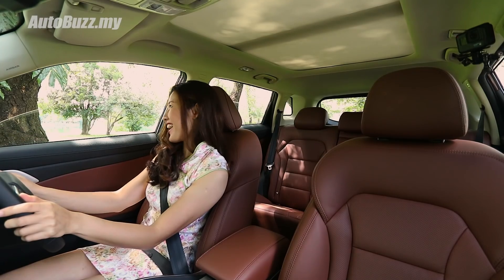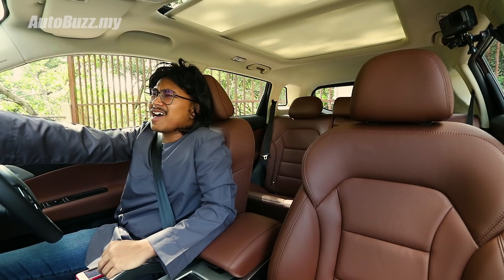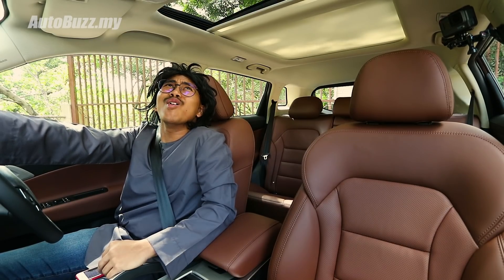It worked! After a friend asks it to close all the windows, the system complies. Another user then asks to see the sky, and the system responds by opening the sunroof.